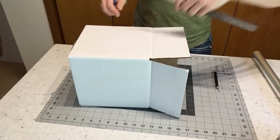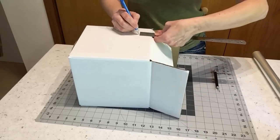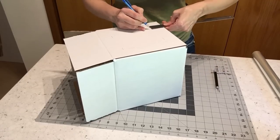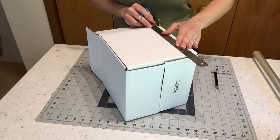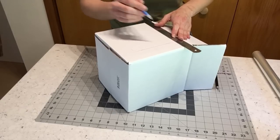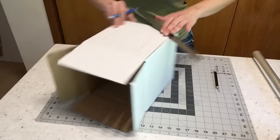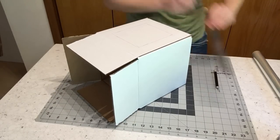I usually mark at least an inch and a half in from the edges of the box all the way around. On larger boxes I'll usually give two inches, but for the smaller boxes an inch and a half is good. Then just cut out a nice square, and you want this to be as clean of a cut as you can get — use a very sharp exacto knife or box knife. Take your time to make a nice clean cut.